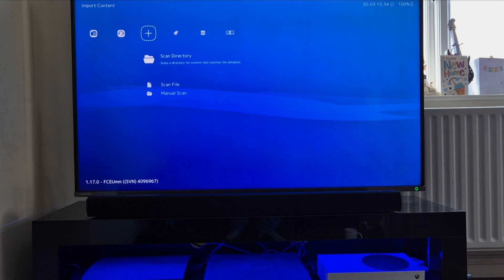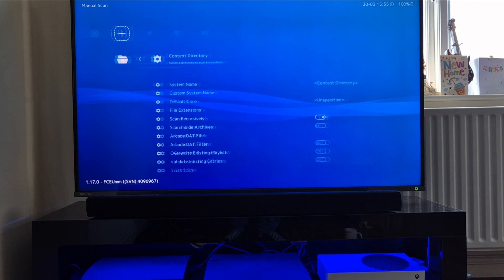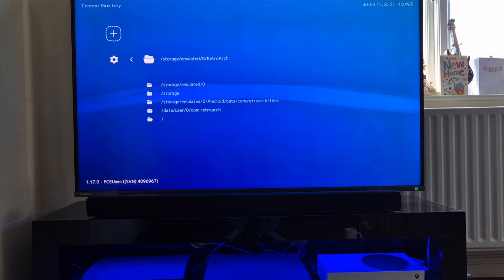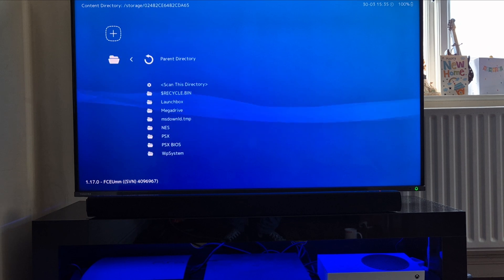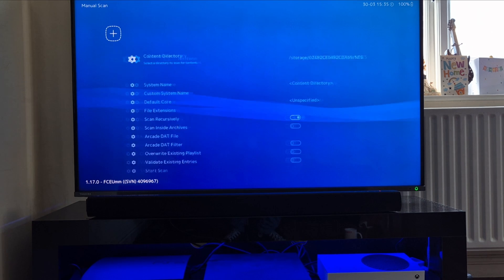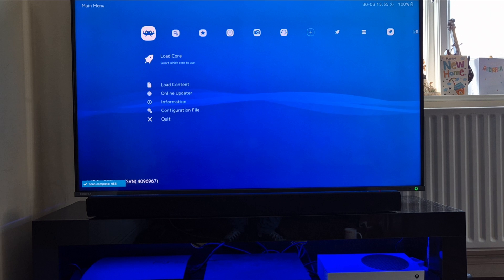I'll mention how to actually import your games onto your TV. Just be mindful that your TV might not have much room. Go over to scan directory, then manual scan, and go to content directory by pressing A. Go down to storage and into your hard drive, then down to NES and scan this directory. Press up on the D-pad to jump to the bottom, and press A on start scan to scan the games.